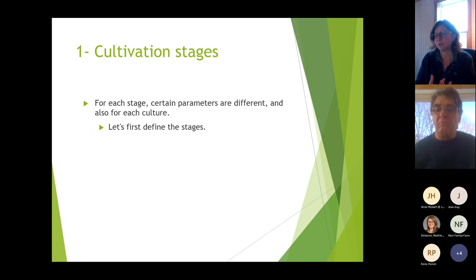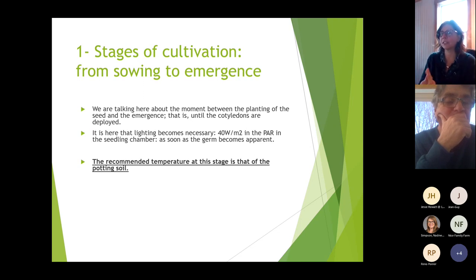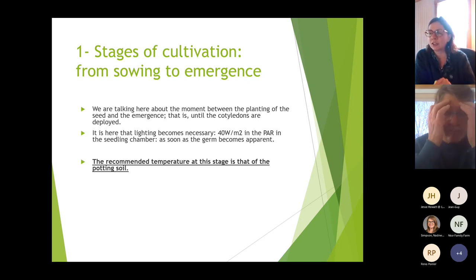Starting with cultivation stages: for each stage certain parameters are different, and also for each crop. The first stage is from sowing to emergence — from the moment the seed is planted until the cotyledons are deployed. Lighting becomes necessary as soon as the germ becomes apparent, requiring 40 watts per square meter in the PAR in the seedling chamber. The recommended temperature at this stage is the temperature of the potting soil — the sensor must be in the soil, not in the air.